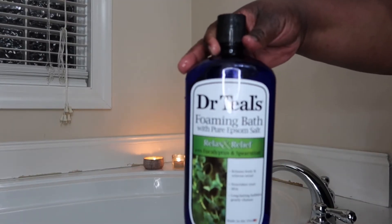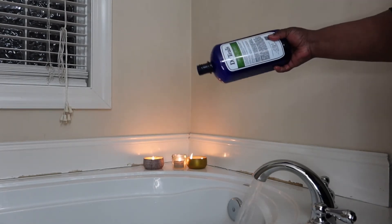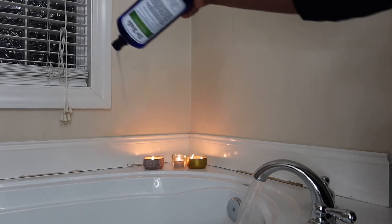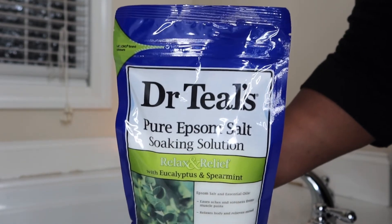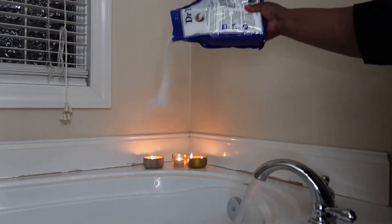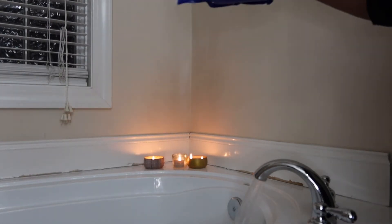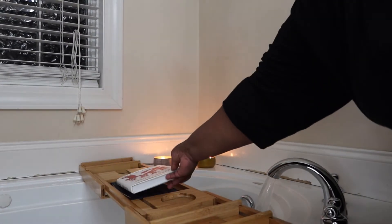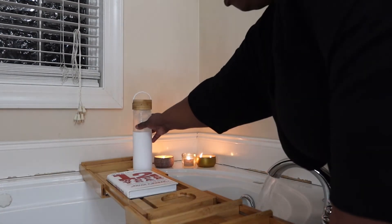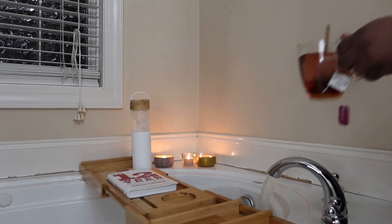For my bath I'm continuing with the Dr. Teal's products — this was the eucalyptus scent, the Relax and Restore one. I use the foam bath as well as the Epsom salt scrub. I always like to use the scrub and the foam bath in my bath whenever I take them. I use different scents but this night I decided to use the eucalyptus — that's my favorite one.